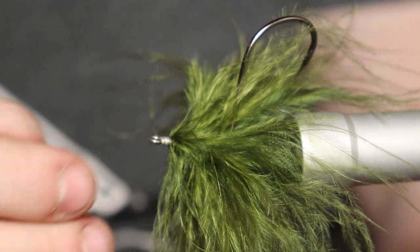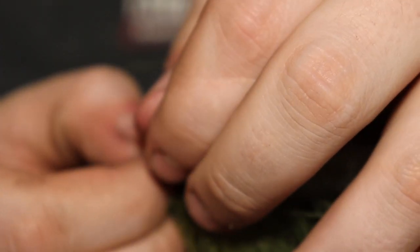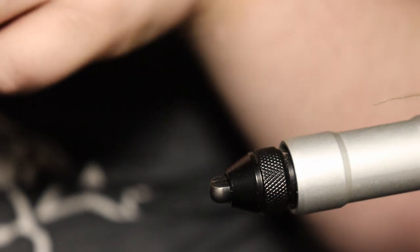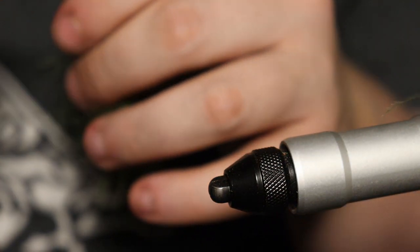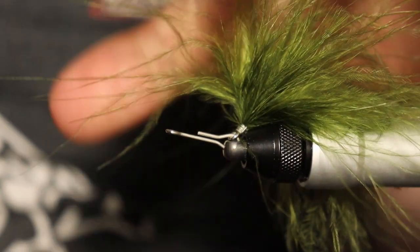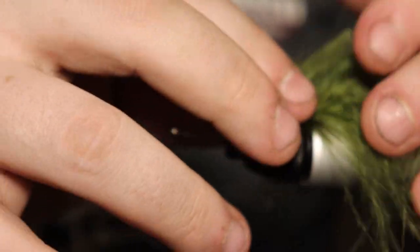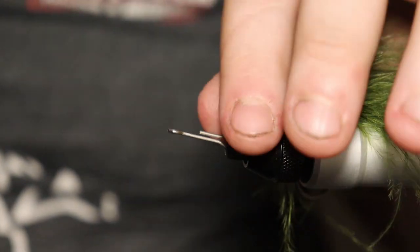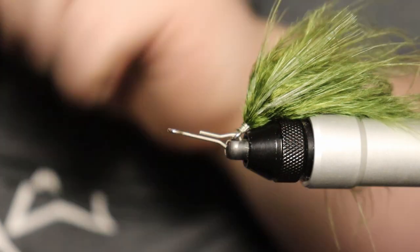I'm just taking another one of these hook shanks and leaving it in the vise for this part because it makes it a little easier. Pop it through just like that, then we're going to back it up. I'm going to flip this upside down to keep that stinger hook position. If these fibers are getting in your way, wet your fingers a little bit — you can use wax, spit, whatever. This stuff is very bushy. Now we have that stinger.